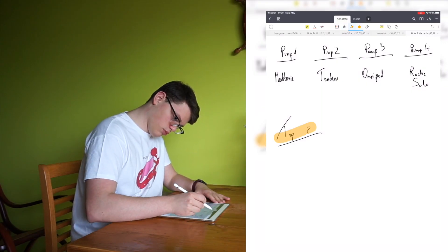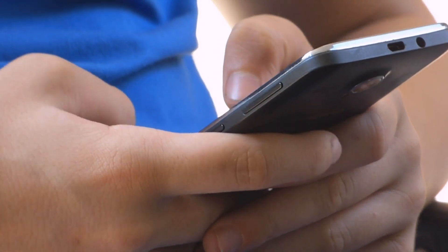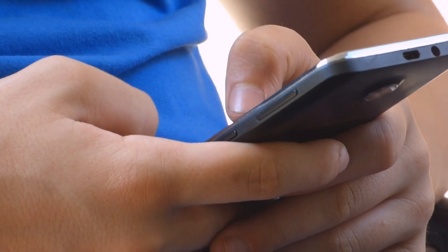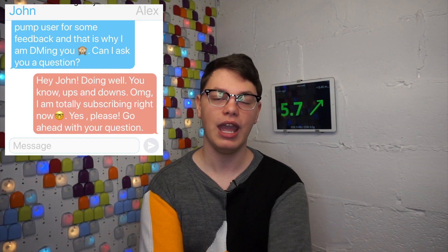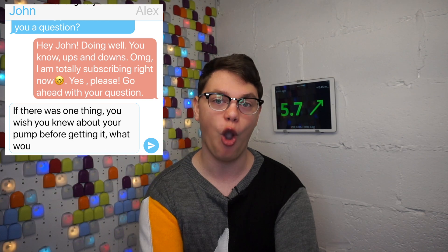Now, shortlist it down to the top two, maybe three pumps, and reach out to at least one user of those pumps. Just go on Instagram or Twitter, type the hashtag and the name of the insulin pump you are considering, and hit someone's DMs. Ask them things you simply won't be able to find online — how is their customer service, has their pump ever failed, and if yes, how did the company respond? I'd recommend asking the master question: if you wish you knew one thing about this pump before picking it, what would it be?